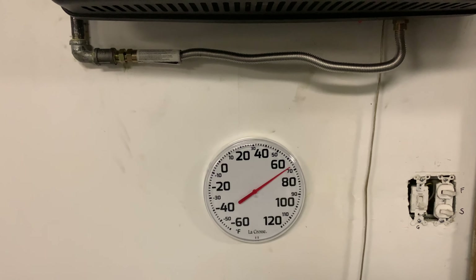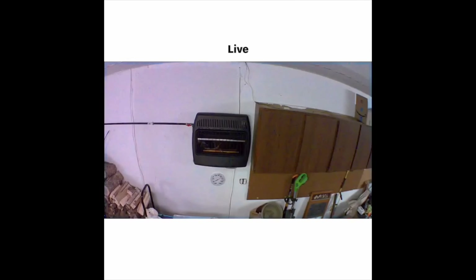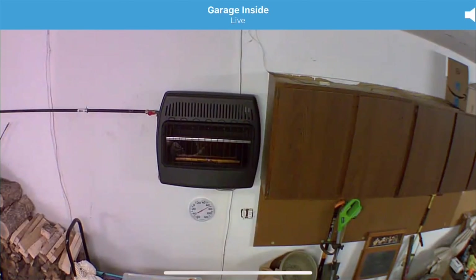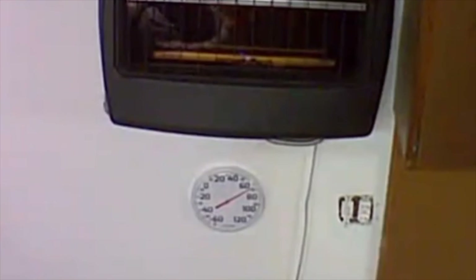The cool thing is, if I use one of my cameras to check it — even though the Blink camera has a built-in thermometer and I don't always know how good it is — if you use one of the other cameras I've recommended, like the Wyze Cam, which don't have a thermometer, now you can put a thermometer like this in its view and see what the temperature is. Especially useful if you're monitoring something outside or in an area that gets pretty cold.